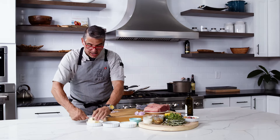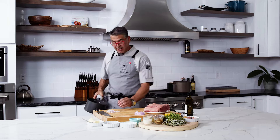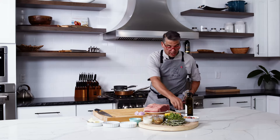To make the steak sauce, I'm going to start with a little bit of butter — bring the pan over here — and in goes the butter, in go my shallots. I'm going to sauté those down just a little bit.